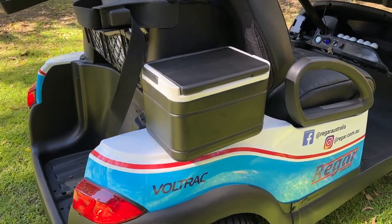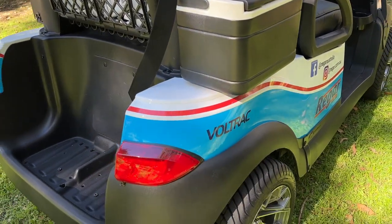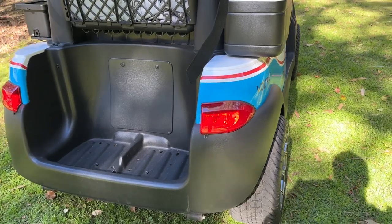There's a side mount Esky with bracket. Those tail lights form part of the light kit.